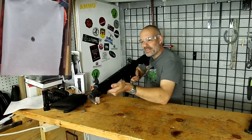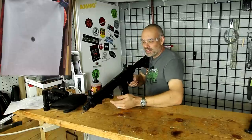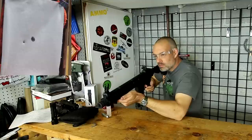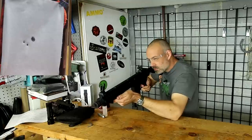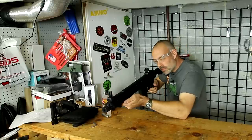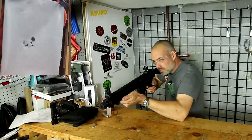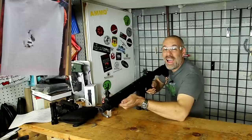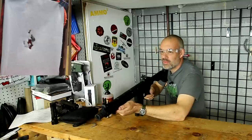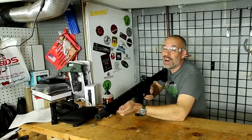I've got a target not very far away, just at the end of the bunker. Let's go ahead and go over to the giggle switch. That's fun — I'm done.